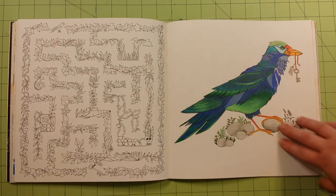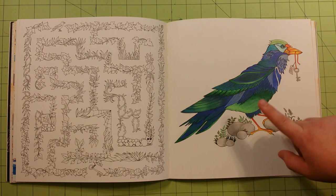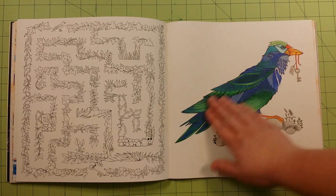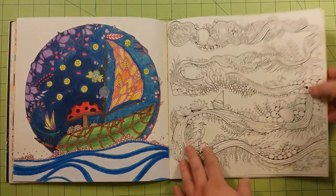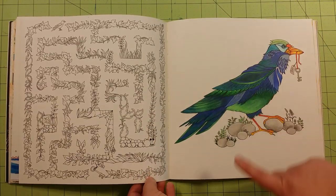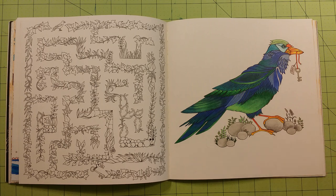I believe this is the last one that I colored in the book, and these were actually done with Crayola colored pencils — all of it except for the beak was done with Prismacolor. So the bird itself was Crayola, and I wanted you guys to see the difference in the Prismacolor color laydown and the Crayola laydown. There's not much of a difference if you burnish with the Crayola. I'll have a video up hopefully next week sometime about burnishing with all different types of your colored pencils. I wanted to show you the difference there.